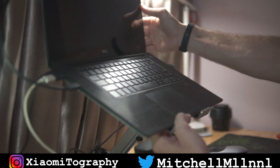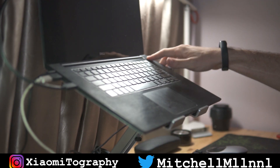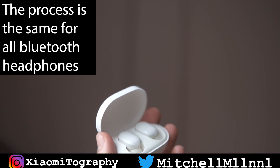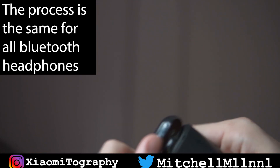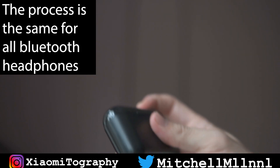Before we can actually get into doing this, your laptop needs to have a Bluetooth chip and you need to have the correct Bluetooth drivers installed on your device. Without the correct drivers and a Bluetooth radio, there's no way to use Bluetooth headphones with it — unless you buy a Bluetooth dongle via USB, which is an entirely different process.